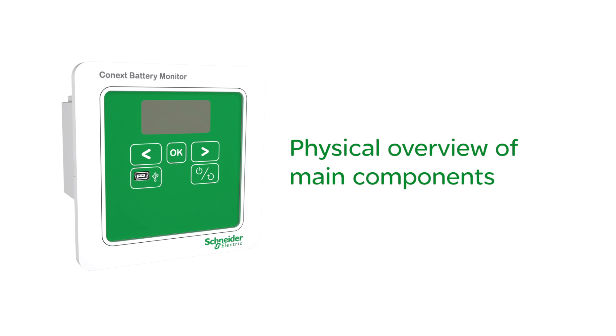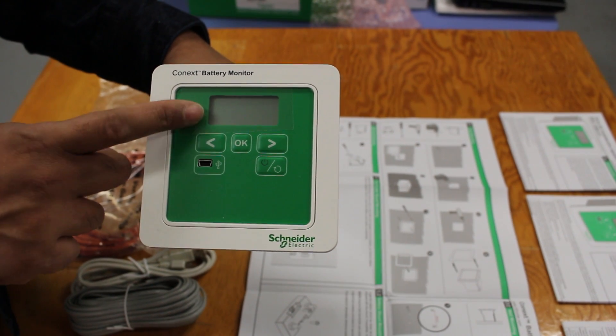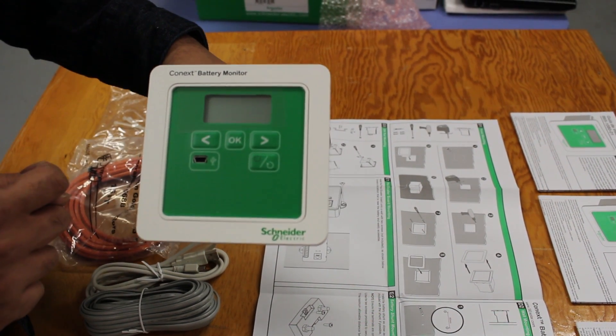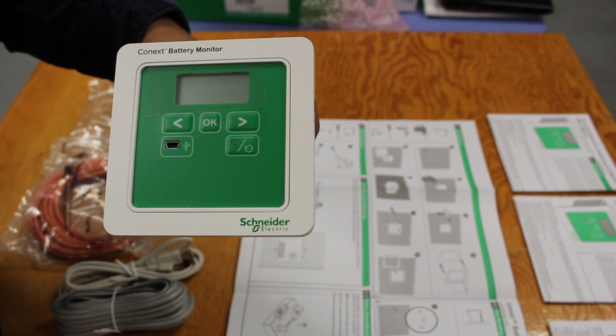This is a physical overview of the main components. The battery monitor unit has a small LCD located on the front of the unit with a standard three-button menu navigation panel, similar to early Xantrex Link and Link Pro units.